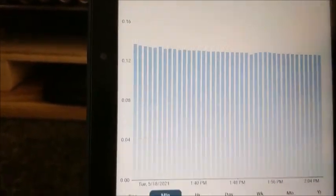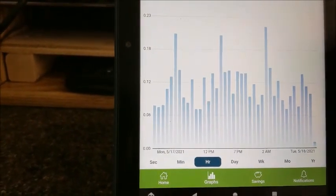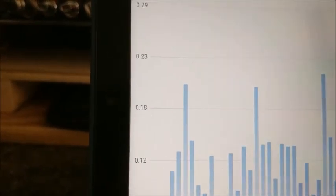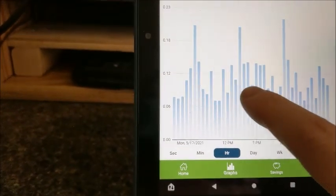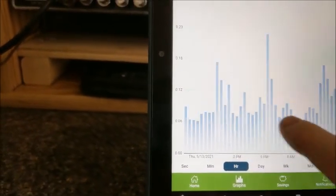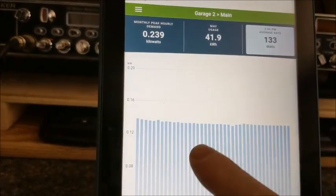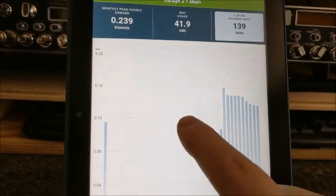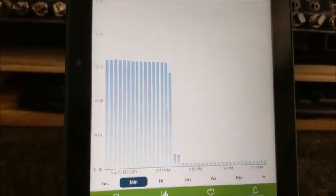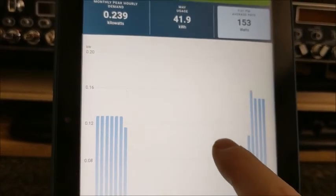You can look at it by the minute, look at it by the hour. You can see my refrigerator cycles on, draws quite a bit, and then cycles down. The problem is it runs for 50 minutes and then shuts off for just 20, so I'm going to have to replace that refrigerator anyway. Looking at it by the minute, there it cycled down — you'll see it drop to four watts on standby, and then it jumps up to 140-some watts.